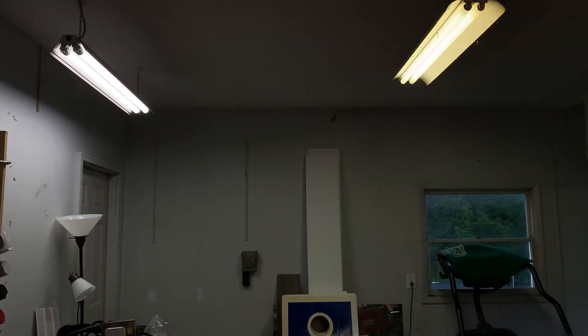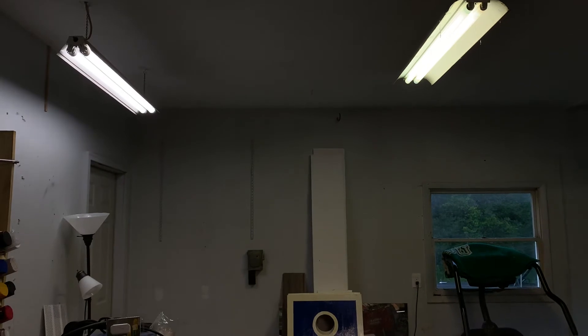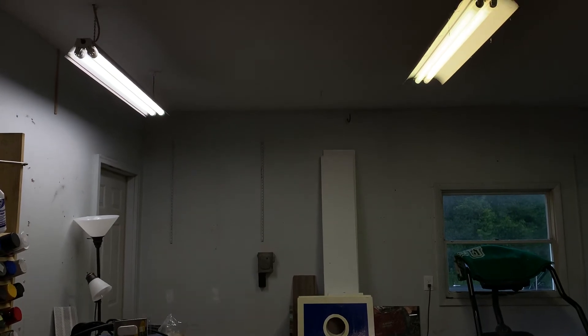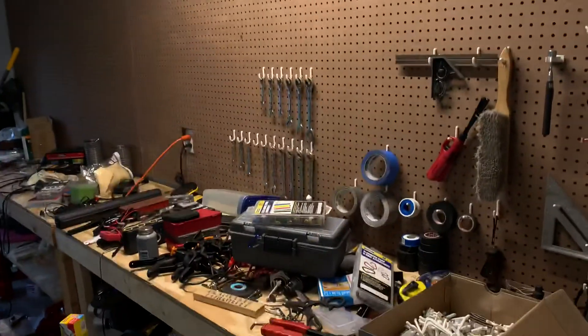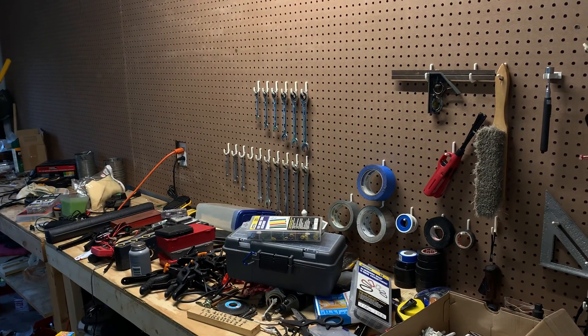More environmentally friendly, and not terribly more expensive than regular fluorescent tube lights — and what a difference. You can also compare it to this single LED over here; see how bright that is. Excuse the mess, still moving in, but yeah — pretty cool.